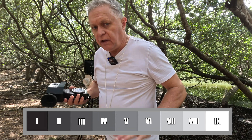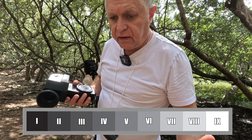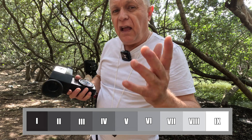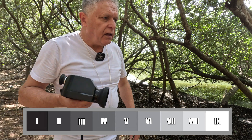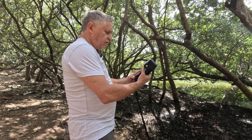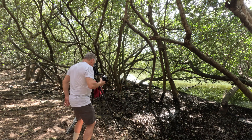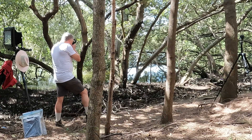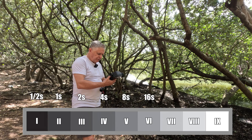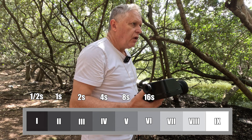Zone five is mid gray. Zone zero is paper black, zone one is one stop above that, zone two is where you're just starting to see detail, and zone three is shadow detail. To go from five to three is two stops. So I want eight seconds at f45 — to put that on zone three we go to two seconds at f45.